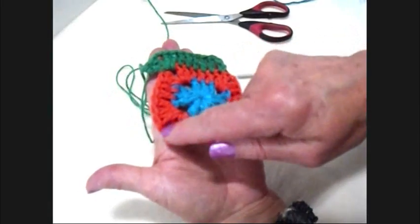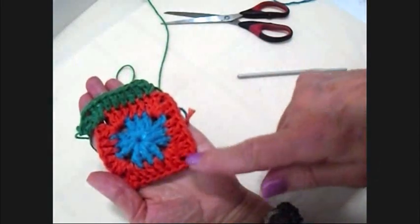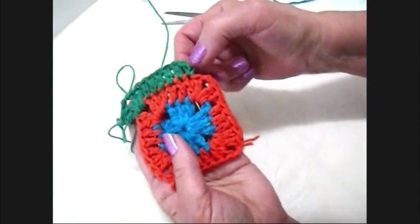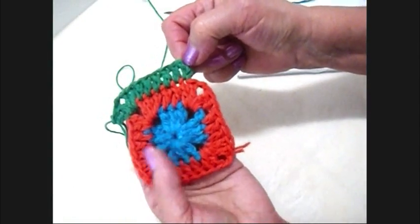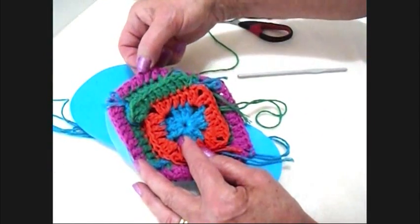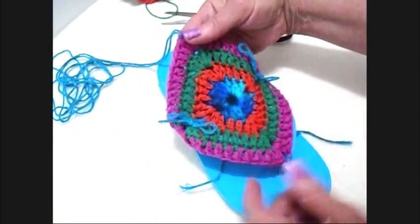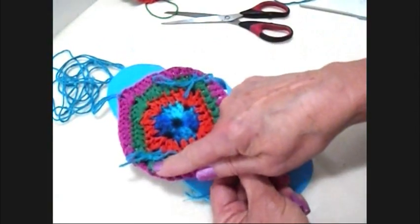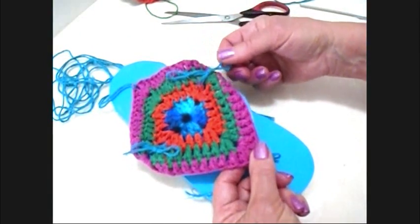Double crochet, make a corner stitch, double crochet, make a corner stitch, double crochet, corner stitch, slip stitch to join in the top of the chain two. Then you'll do another row exactly the same in another color and then you're going to place your motif over the top of the flip flops. Through each one of these corner stitches you're going to pass a length of cotton yarn.